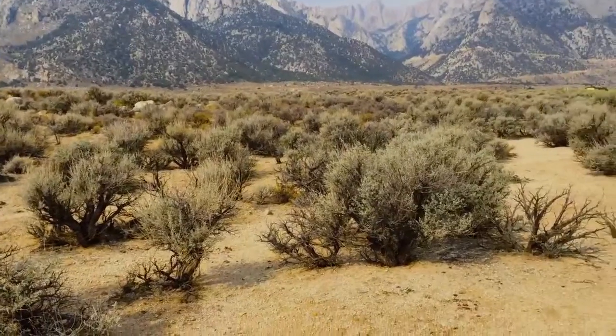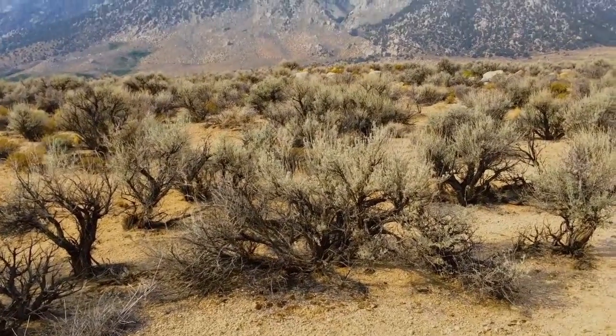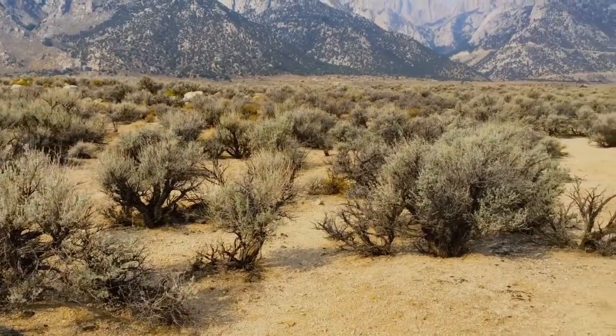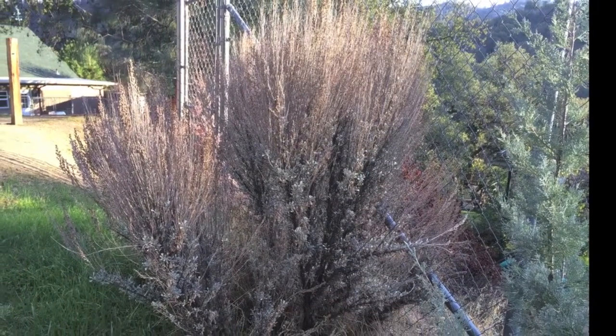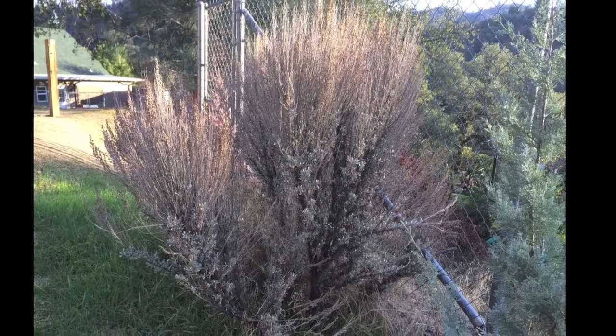They are very, very drought-hardy and don't need much water. This is the growth habit of sagebrush, but if it even got a little bit of water it would definitely green up and look a lot better. A neighbor of ours planted sagebrush about 30 years ago. You can see the plant isn't very big, but it's not dead, and it greens up as soon as the rain comes.